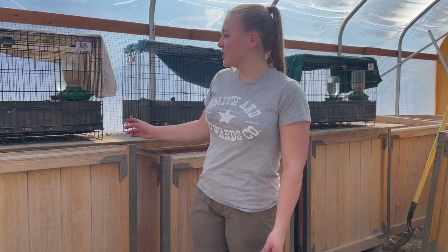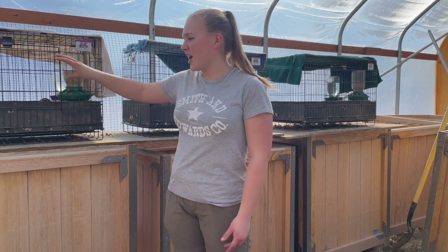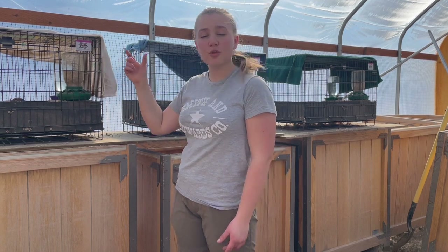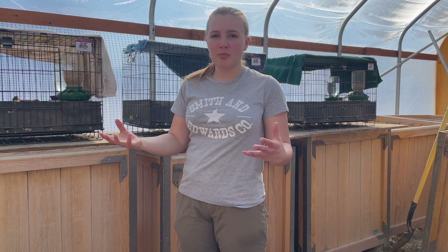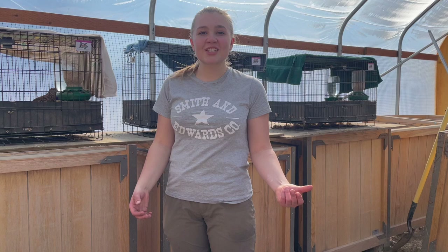For today's video we're going to be talking about my quail setup - the cage, what kind of bedding I use, food and water containers, what kind of feed it is, and we'll talk about the prices for everything. Let's just get into it.